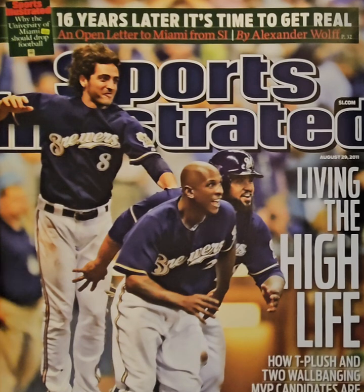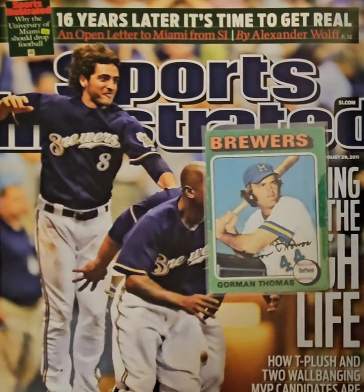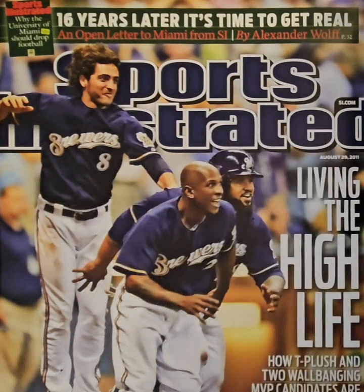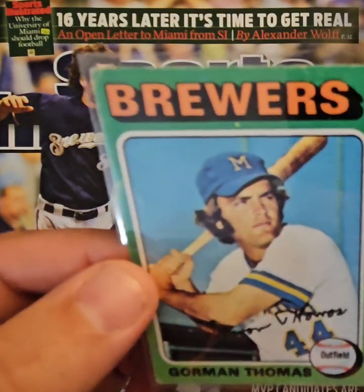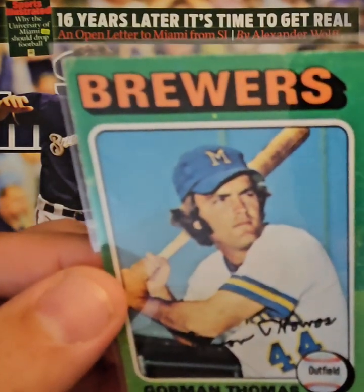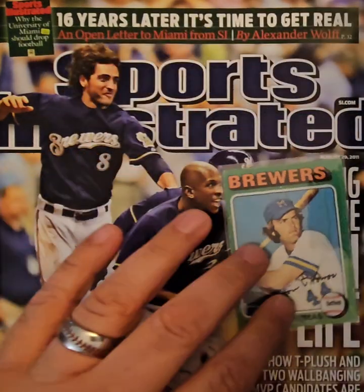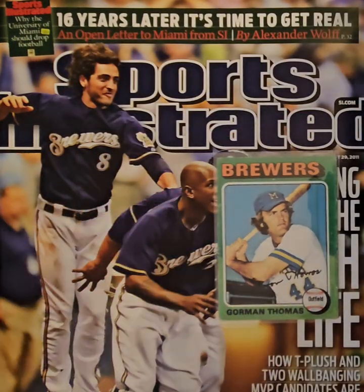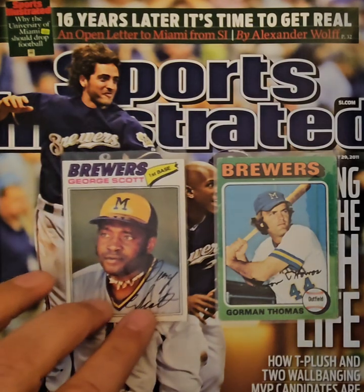The uniforms stayed relatively similar upon moving to Milwaukee. Here we'll show this Gorman Thomas card — the 1976 Topps Gorman Thomas. You can see the yellow M on the blue hat, similar to the Pilot hats. It's hard to tell on this card but it does say 'Brewers' across the chest. Here's another one — George Scott from 1977 Topps. I like this one a lot.